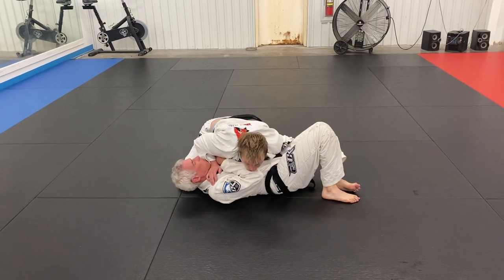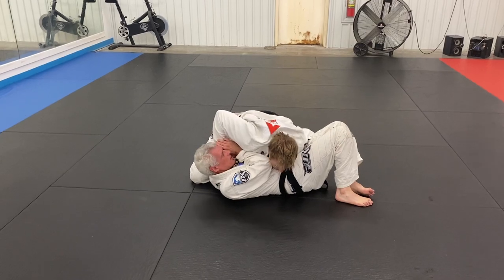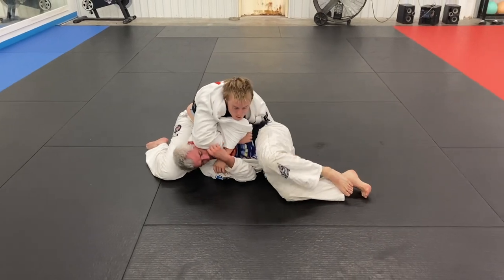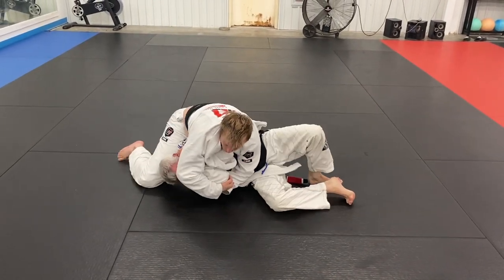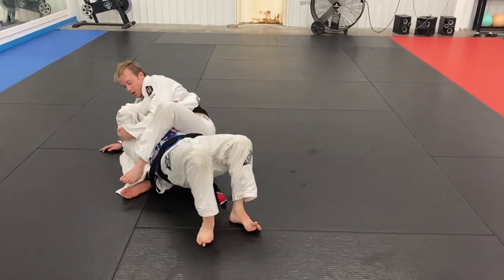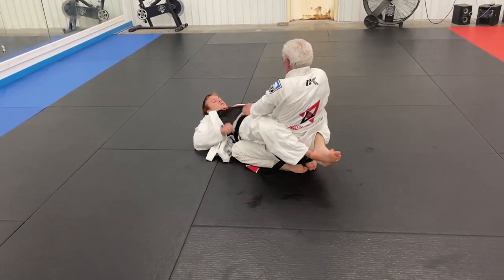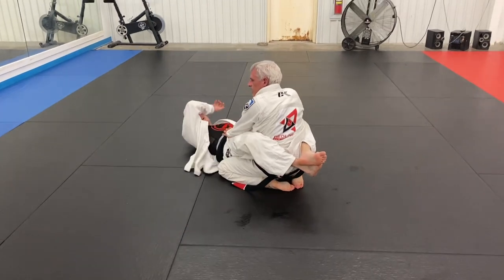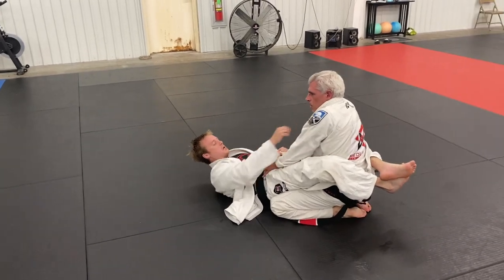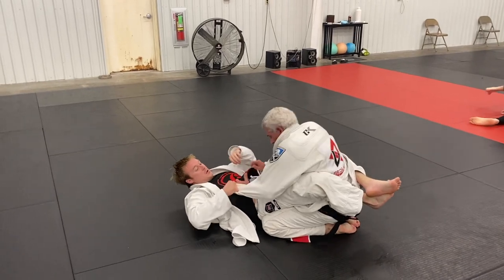Once I get both of his shoulder blades down I start to work, trying to bait a paper cutter choke — my arm across. He ends up turtling to try to get out, and I scoop up his arm trying to keep that position. I decide to let go of the skirt and step over for the arm lock entry. Because I was holding both of his arms tight it made it easy for my legs to step over. He did a good job getting out though — he poked his head through, sat up, and turned toward the guard. That was a very good escape.